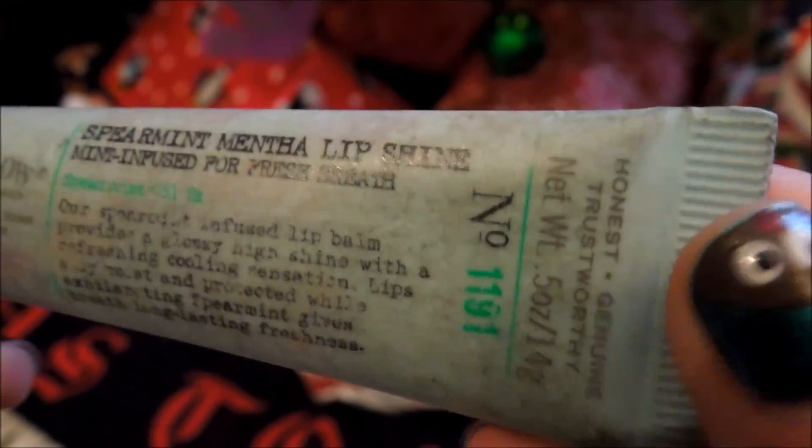Then I'm taking my Mentha Lip Shine Lip Gloss and I'm just going to apply a little bit to the center of my lips to help them look shiny and more full.